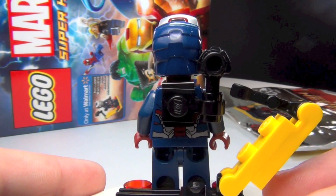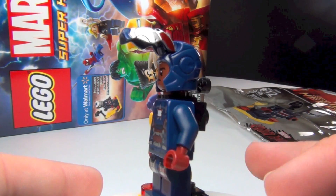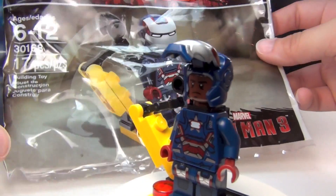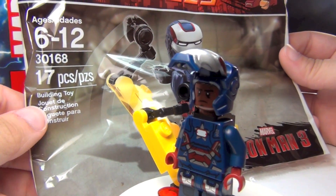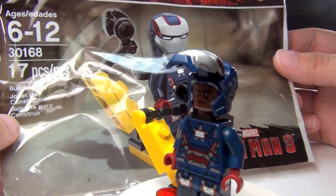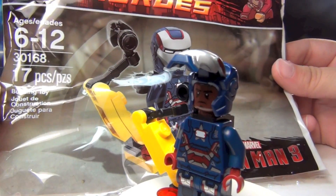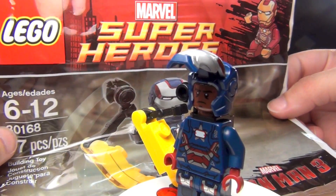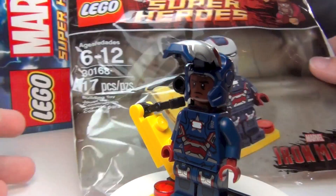I think it was a great idea for them to do Iron Patriot as the promotional figure with this game. This is the bag that it comes in — it is set number 30168, it has 17 pieces, and my guess is it would be, like most polybags, valued at $4 or $5. And of course, it's Marvel Super Heroes from Lego, and it says it's based on Iron Man 3.